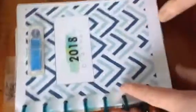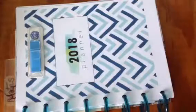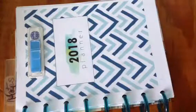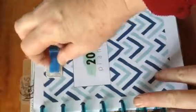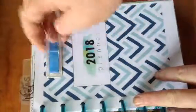Here you have something I downloaded from the internet — I think it's on Etsy. These are bought at the local Chinese store. You just pull them and you've got some notes there. Inside, I put this — it's all in Spanish, sorry.